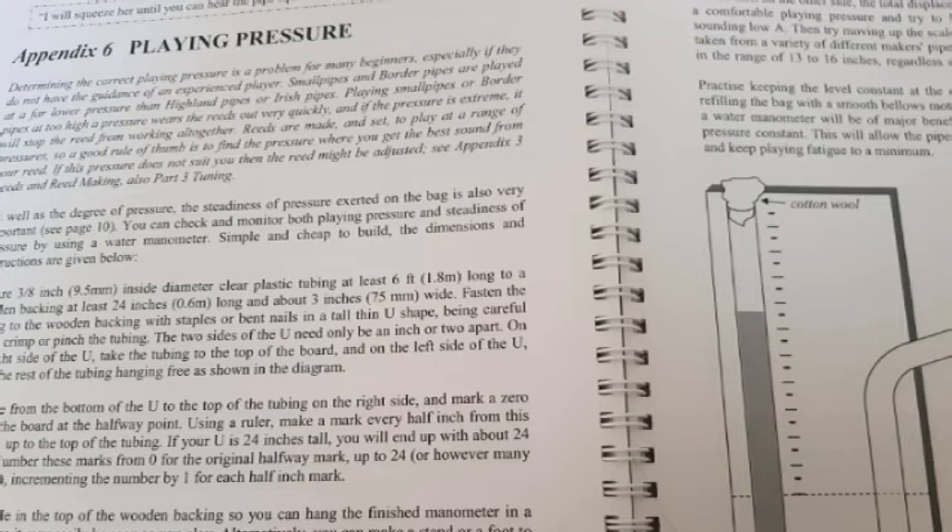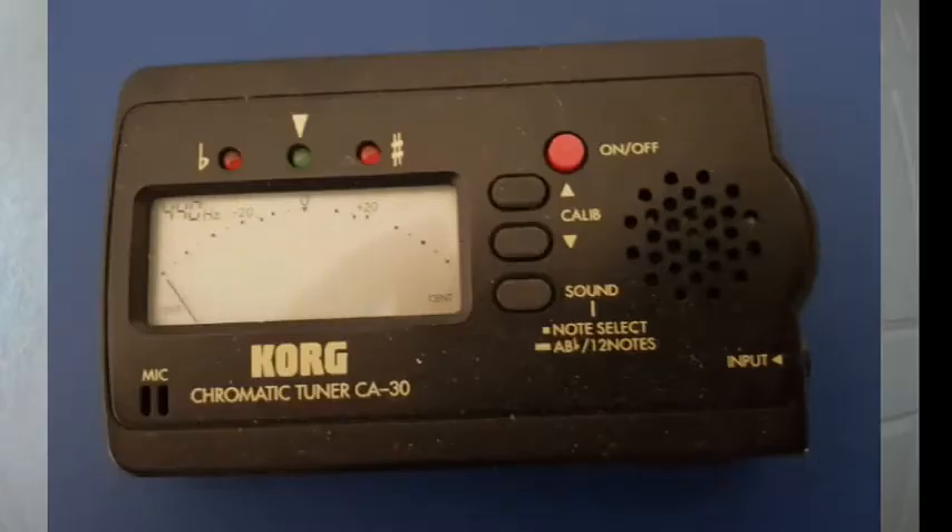The book advises building a manometer to help as a visual aid when it comes to keeping a steady pressure. I haven't got time to make a manometer, or any place to keep one, so I'm using an old Korg tuner — these are fairly cheap. My chanter is set up to play in the key of A, so as long as the tuner is set at 440 Hz, it should be a useful guide to how steady your pressure is. You want to keep the needle in the middle with the green light on. If your pressure is too high, the needle will go up into the red; if your pressure is too low, it will drop down and that red light will flash.